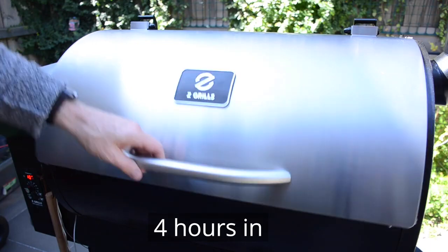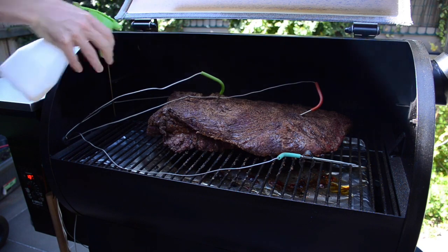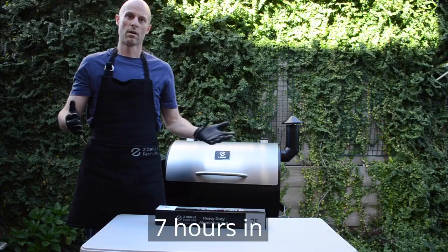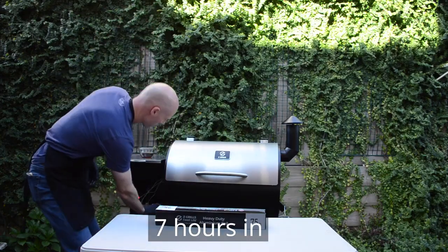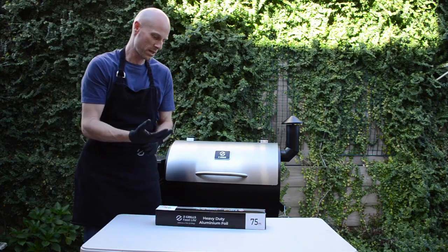She is looking a little bit dry, so I'm going to get a bit of a spritz — a bit of apple cider vinegar. The time has come to wrap this because we are up to 66, 72 degrees. I waited until we got to about that 70 degree temperature.